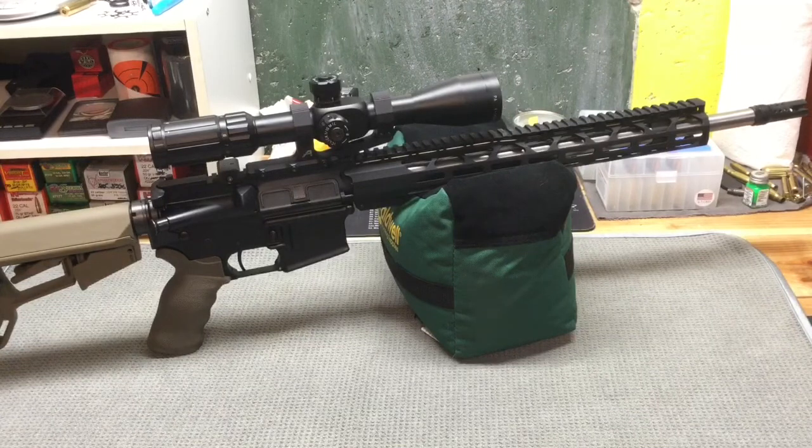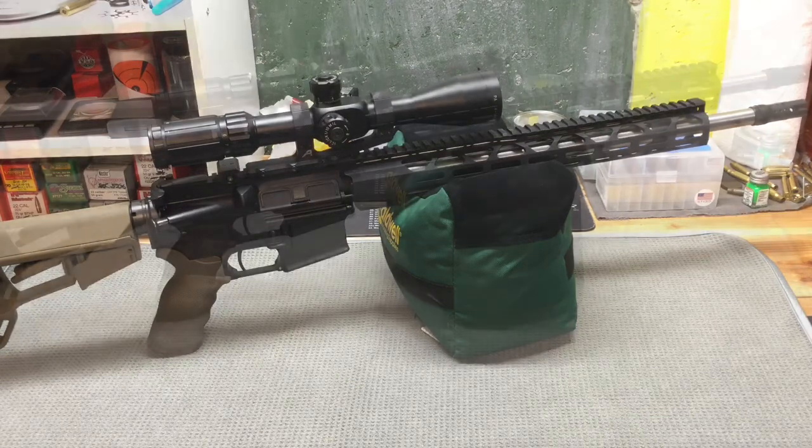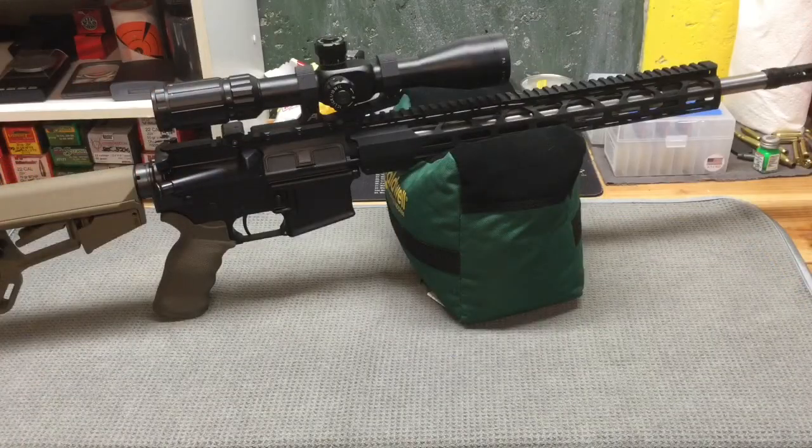I was able to get out and shoot this Radical Firearms upper in this configuration and the results were pretty good. I did not have any reliability issues. I shot a couple different types of ammunition through it and it's also pretty flat shooting with that muzzle brake on the front. It was not excessively loud either. Overall I was really impressed with how soft shooting it is with that rifle length system — I haven't shot a rifle length gun before and it was pretty impressive.